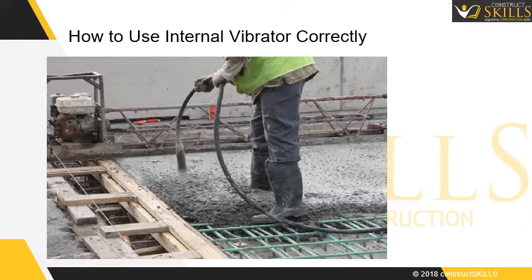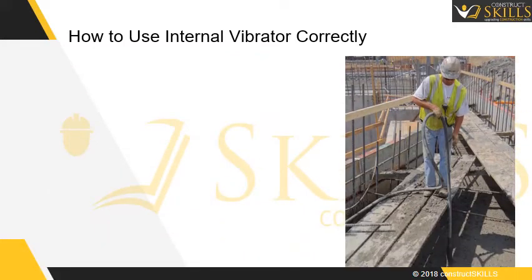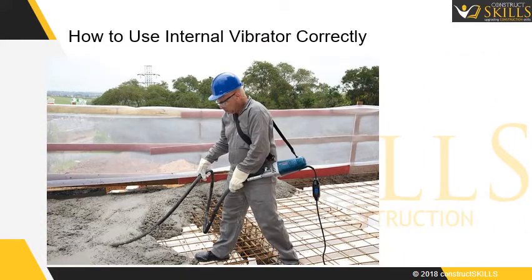Ensure the cement slurry does not enter the shaft and the flexible hose does not have any cuts. The poker should penetrate using its own weight to the bottom of the concrete layer. While withdrawing, be slow so that the concrete fills in the gap. It should be left for about 5 to 10 seconds, depending upon slump.